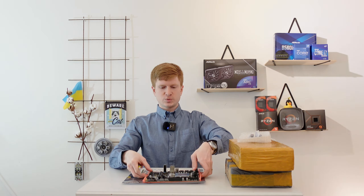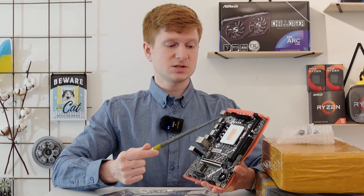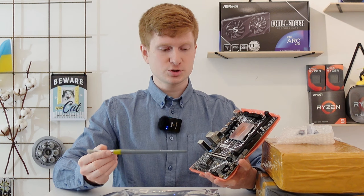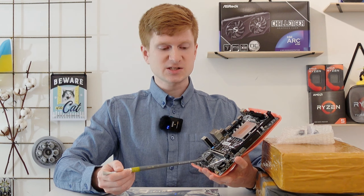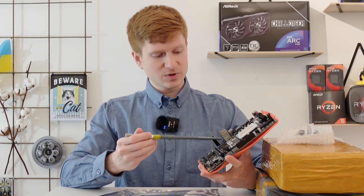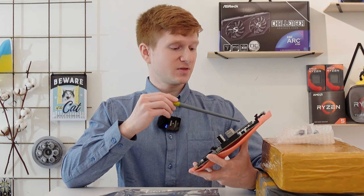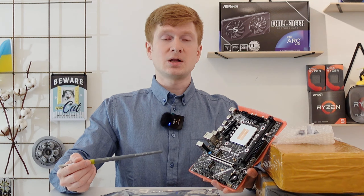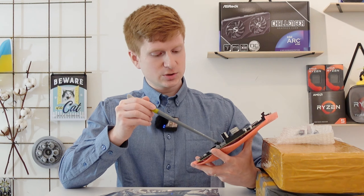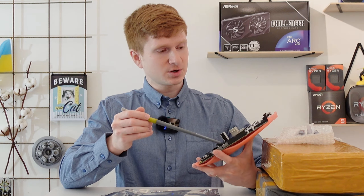Quick overview of the motherboard: we have a soldered laptop CPU, this one is a 12th gen i5 or i3 - I don't exactly remember what I purchased. We have two memory slots for DDR4 memory modules, a PCI Express x16 slot, a PCI Express x4 slot, two M.2 slots, and one more M.2 for Wi-Fi PCI Express adapters or maybe CNVI - I'm not sure. Then we have very pathetic-looking VRM with very small heatsinks. The power connectors are here and here, only two SATA ports, all the front IO, a CPU fan header, and one extra chassis fan header.